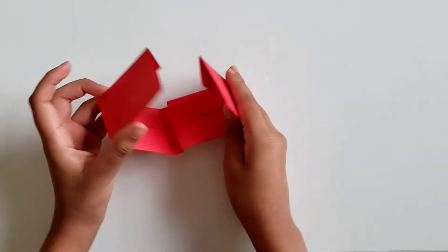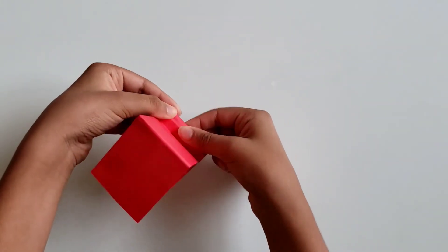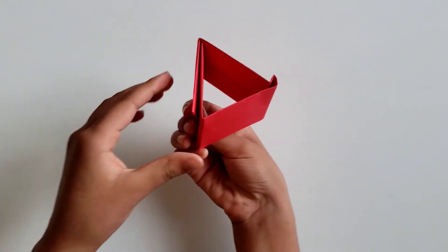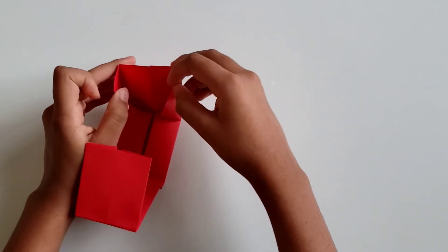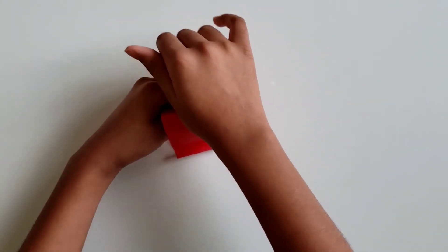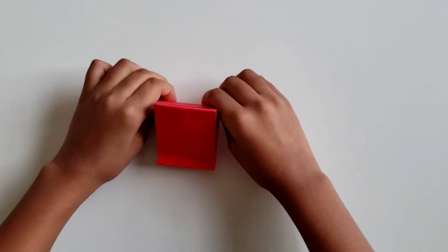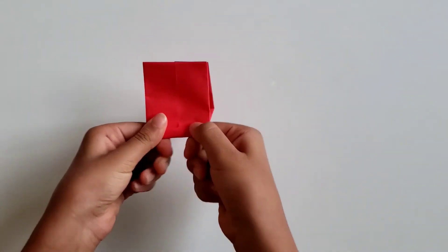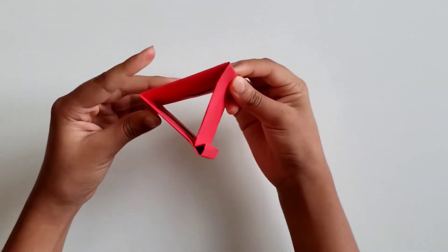Now that you've done this, open it up and get it back to the situation where this part was up. You can kind of see this is like a triangle from here — it's already wanting to form a triangle. To ensure it stays like a triangle, see this flap that you have? Take this edge and poke it in there and slide it. Make sure the creases are really tight. Take these creases and make them really tight.